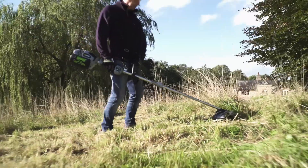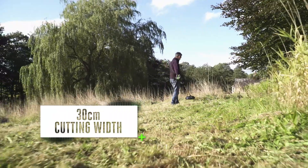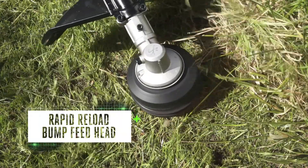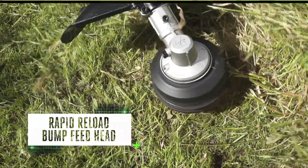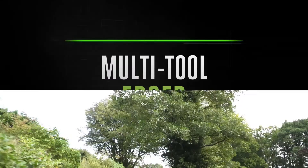The large cutting width makes short work of grass and weeds, clearing large areas quickly. Then attach the line trimmer — it's packed with features including a rapid reload bump feed head to save you time and help you work safely, quickly, and efficiently.